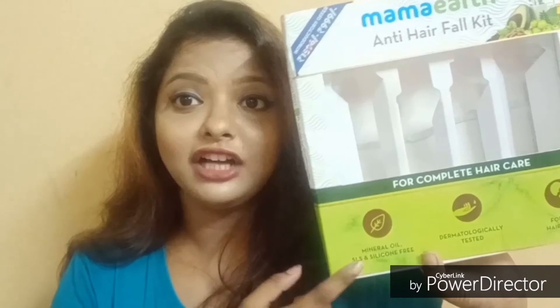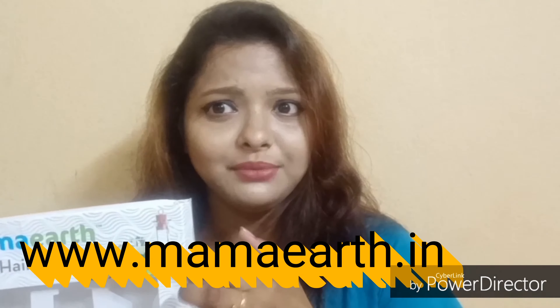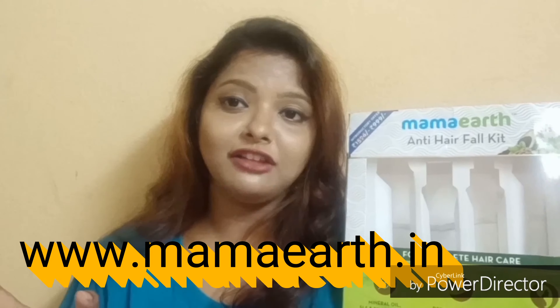I came across the Mamaearth brand and this kit on Flipkart, where I ordered it first, but you can also find it on Nykaa, Myntra, Amazon, and other websites, or directly from their own website mamaearth.in. If you don't know about the Mamaearth brand, this is an Indian self-made brand that is paraben, sulfate, and silicone free, with a quite large variety of products.